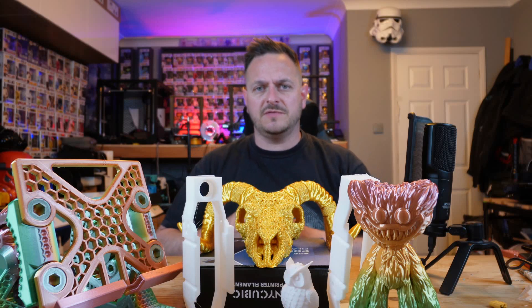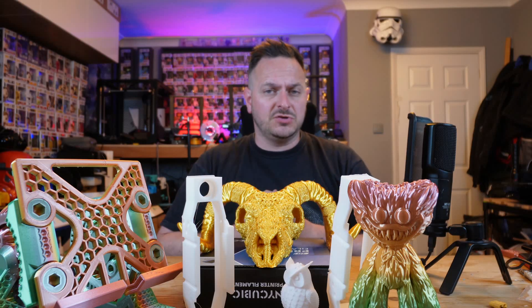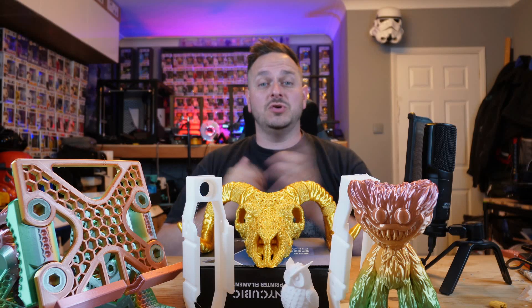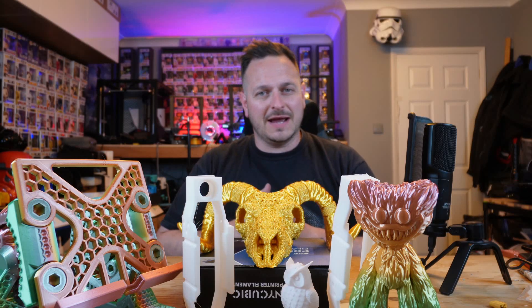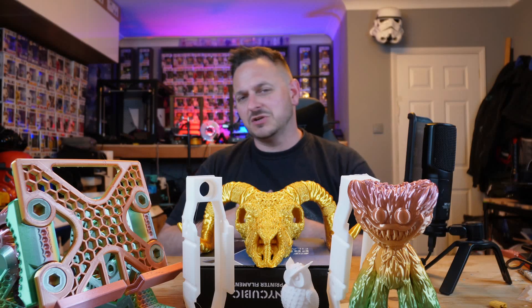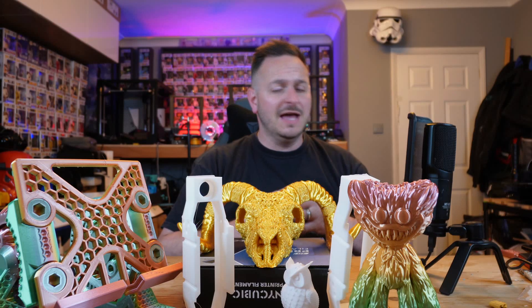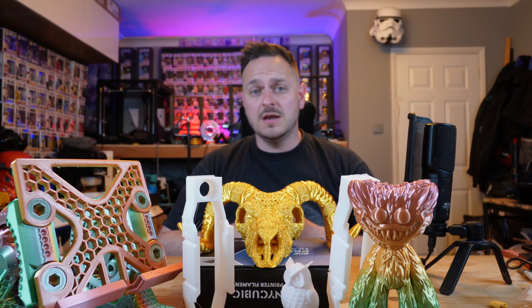Thank you once again to Anycubic for sending me this range of printers. My reviews are open and honest — not paid for; they supply the printers free of charge, and I go on to make robotics and other projects. Make sure you hit subscribe because I've got some really cool robotic racers coming out in the next couple of weeks — I'm working with Joel Telling and a bunch of other people. I'm heading out to Chicago for the Midwest RepRap Festival for the very first time, and on the 15th of June we have a live stream with Anycubic. Questions and comments go down below — see you next time!